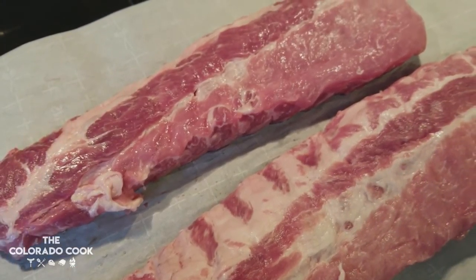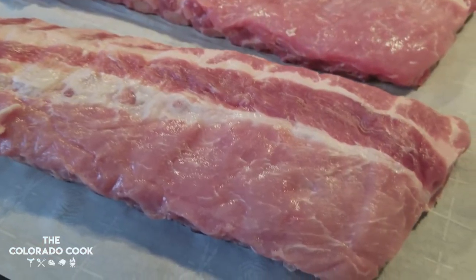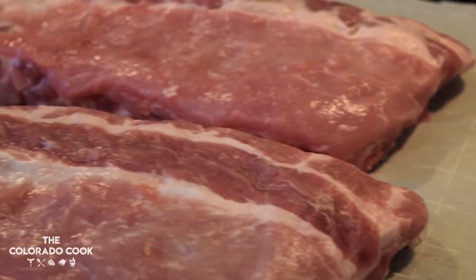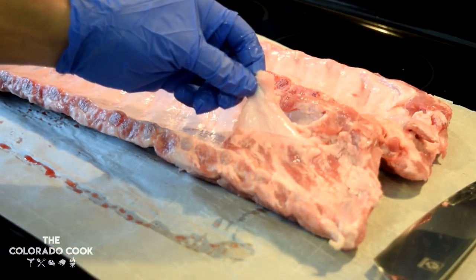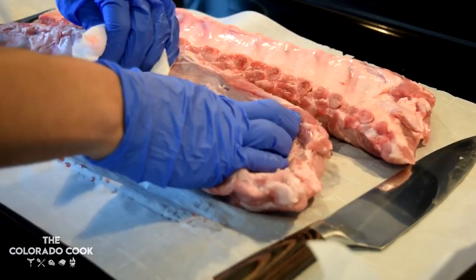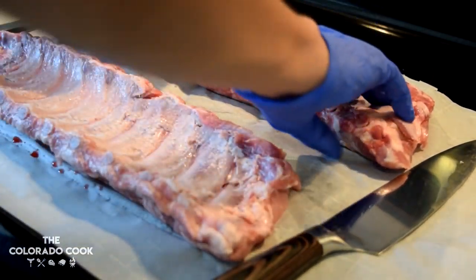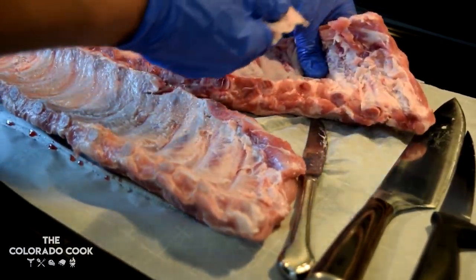Today I'm working with two racks of baby back ribs. I took them out of the packages and rinsed them off in some cold water, then took some paper towels and patted them dry. Word of advice fam — you've got to remove the membrane off the ribs. When ribs cook, if you leave that membrane on, it can become pretty tough and it doesn't let smoke hit that side of the meat.